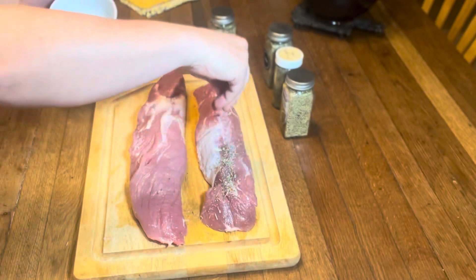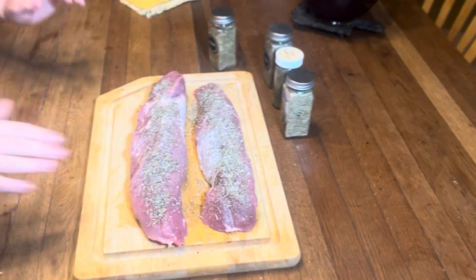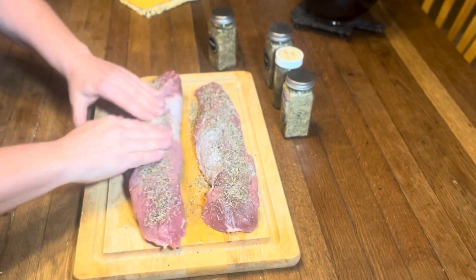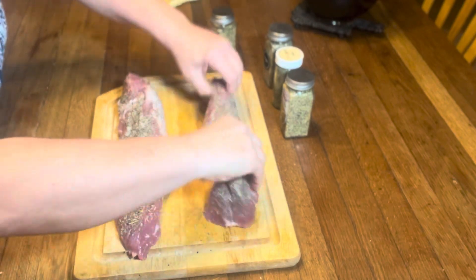I am going to sprinkle this right over the top of my loins. It smells good already. Take just a minute to kind of push it into your meat. Pick up any loose herbs that are on your board — we don't want to let any of that go to waste.